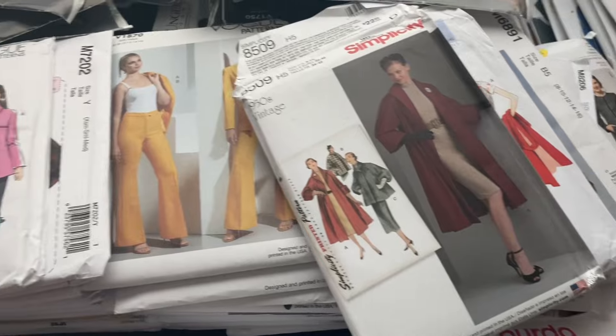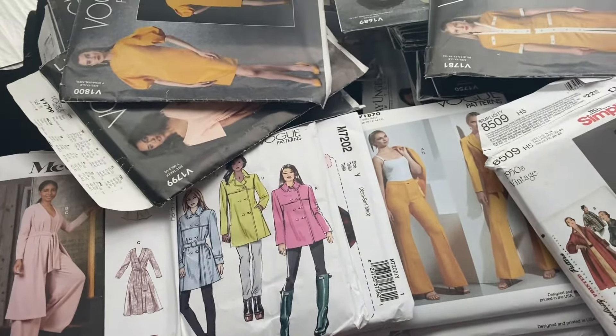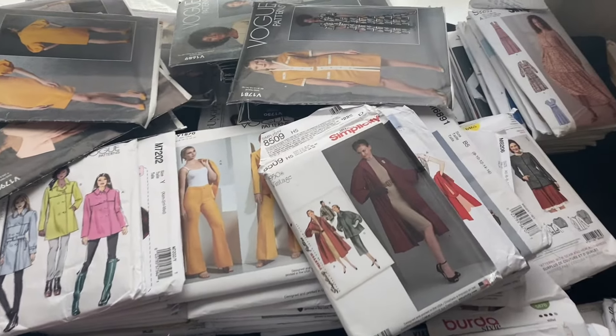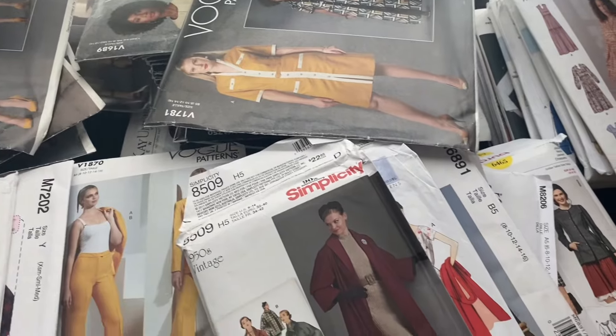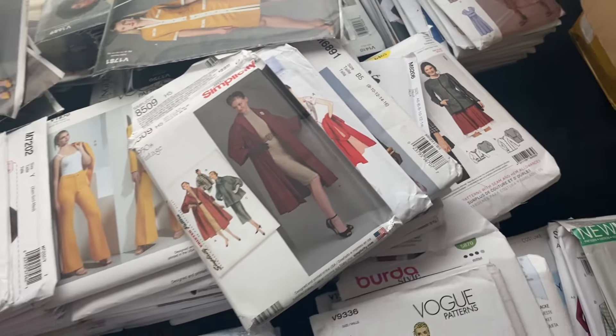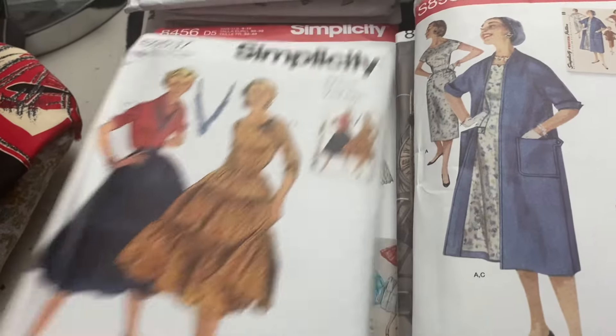There's some dress ones, some coat ones, some shirt ones, and lots of jacket ones in here. I'm going to divide and conquer. I want all the jacket ones because at the start of this year I decided I was going to try all the jacket patterns that I've bought. Otherwise, what's the point of buying them? So we're going to divide them all.